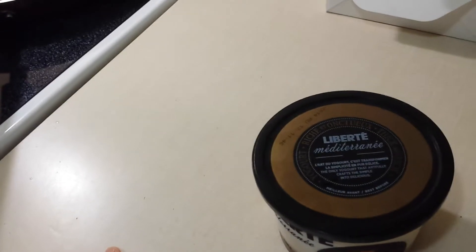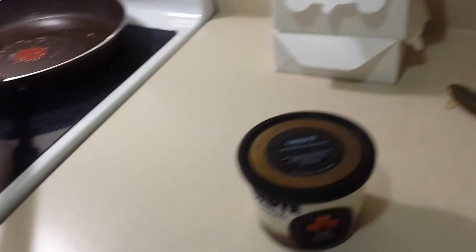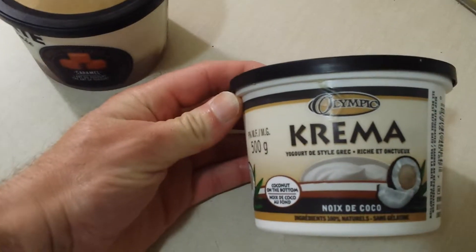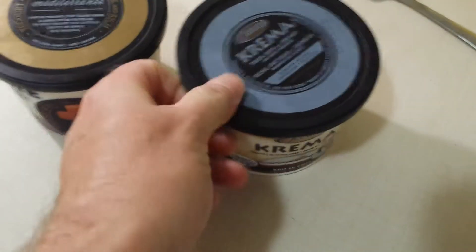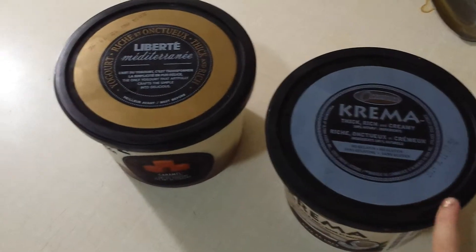We're going to see how good it is. This is a new one — normally the ones we get are from Olympia, which I'll show you guys. These are one of my favorites — Olympia. This is a coconut one, because we're in a big coconut phase right now, the family and I. And this one here is going to be from Liberty, different makers of course. So we're going to try a new one.